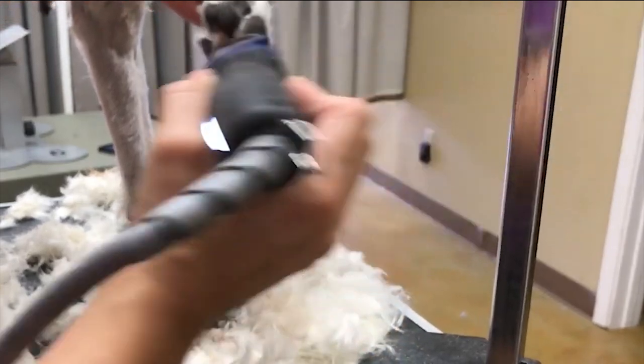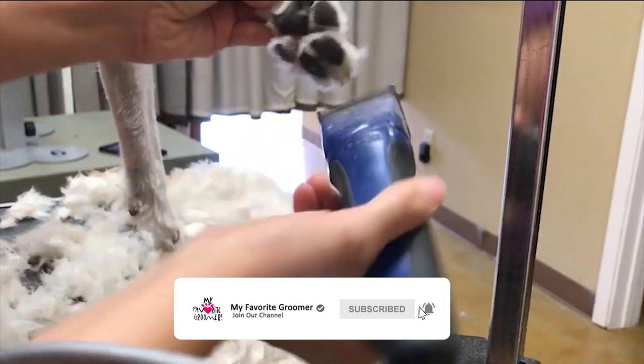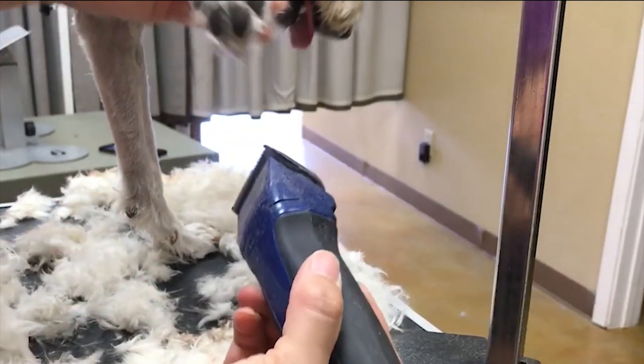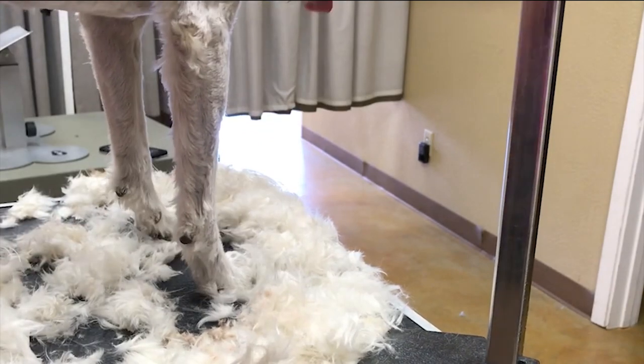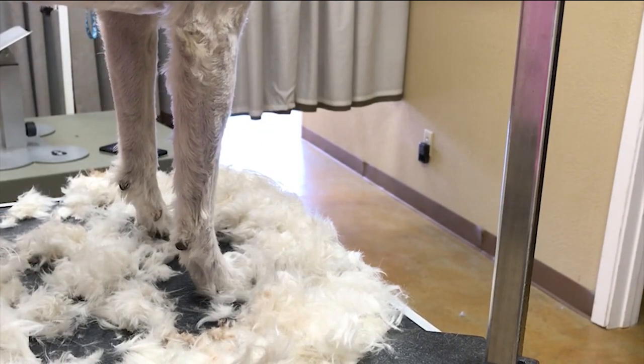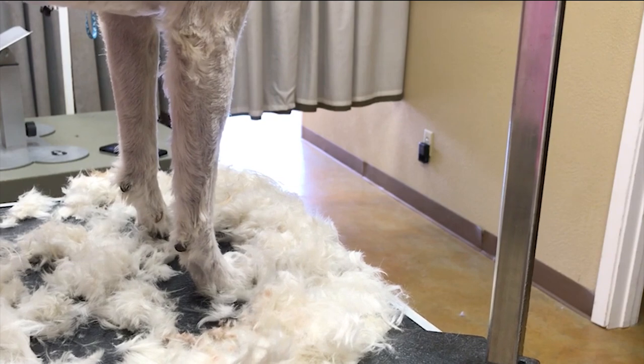Doesn't that beat the 10 blade by a lot? So cleaned up in just seconds. I'm going to go to the ear for a minute. You want to check the temperature of your 40 blade — I do feel like it's a little warm to go into the ears, so I'm going to use a different 40 blade.